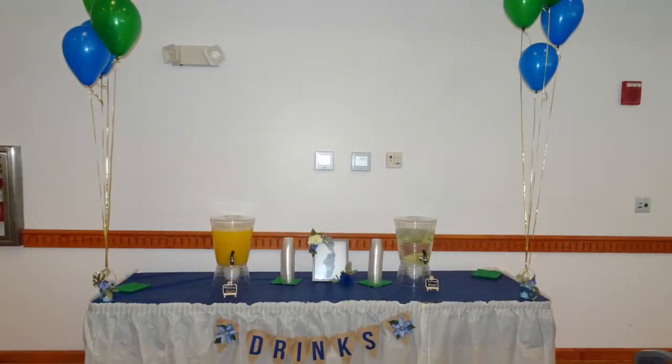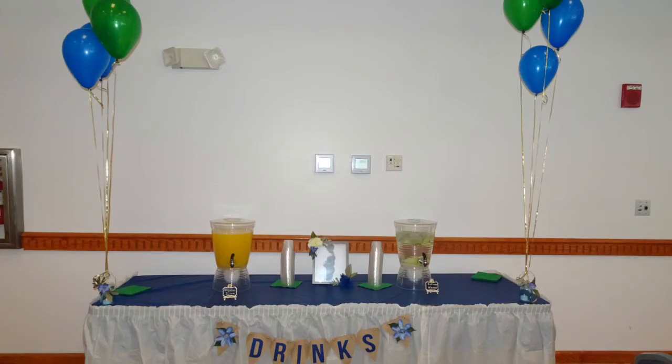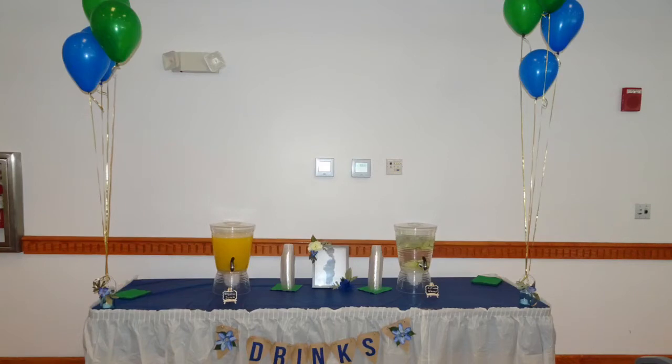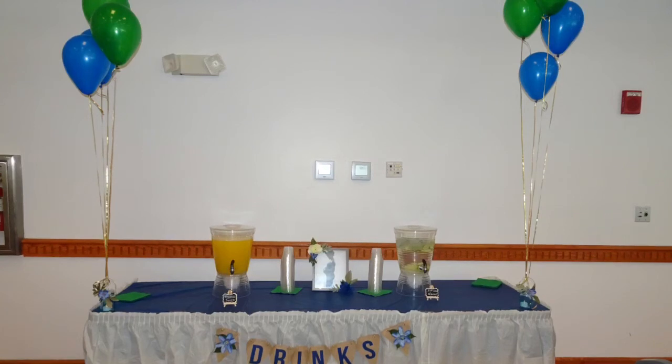Here was our beverage center, or drink station. We kept it simple with two drinks: an infused water and a special drink that was meaningful to the mommy-to-be's family. We coordinated all of the service tables with green, blue, and gold ribbon balloon bouquets, and we also used maternity pictures of the mom throughout the room as decoration. I also embellished smaller frames picked up from Walmart for about three dollars with the same florals that match the decor around the room.